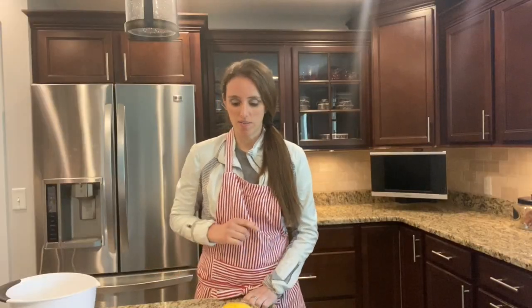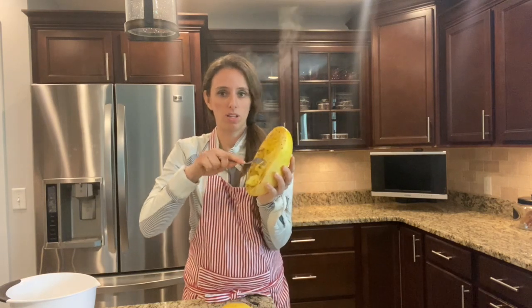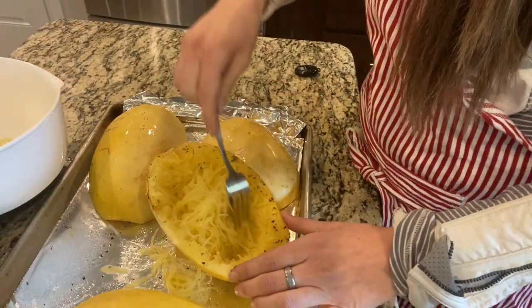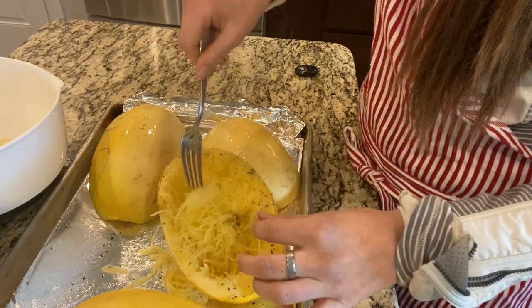So the spaghetti squash has come out of the oven now. It's nice and smoky. All you have to do to get the squash out is take a fork and scrape it like so. Once you get it all scraped out, you can just put it on a plate. It's ready to eat.